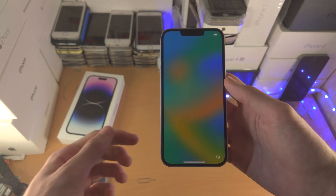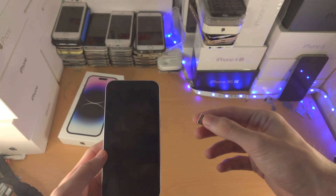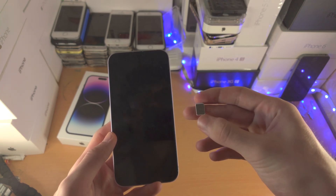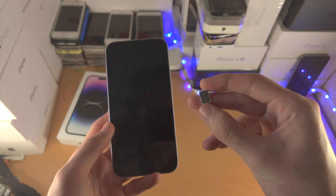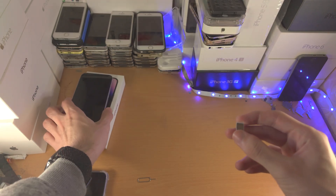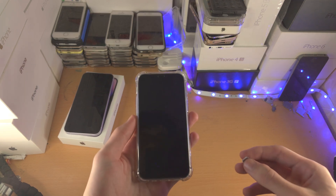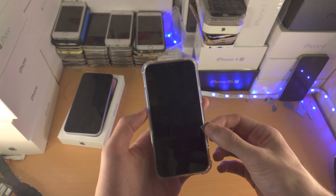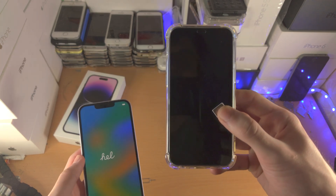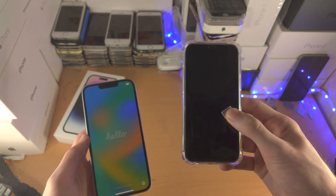If you have a physical SIM card like this, you cannot insert it into the phone. You need to convert your physical SIM card into an eSIM. There are two ways of doing this. The first way is to insert the physical SIM card into your old iPhone, and then you will have an option on the iPhone 14 to convert the physical SIM card into eSIM.